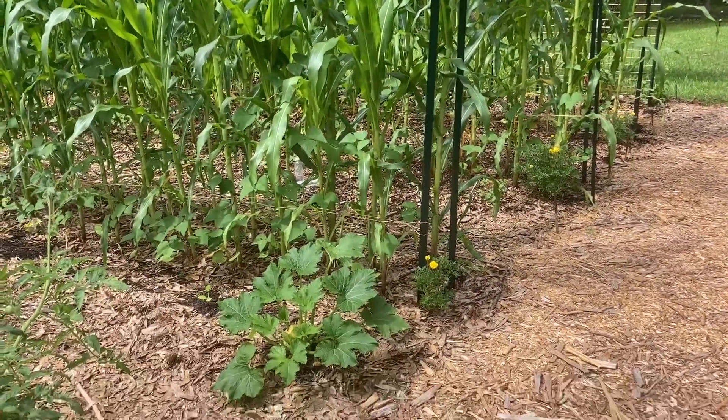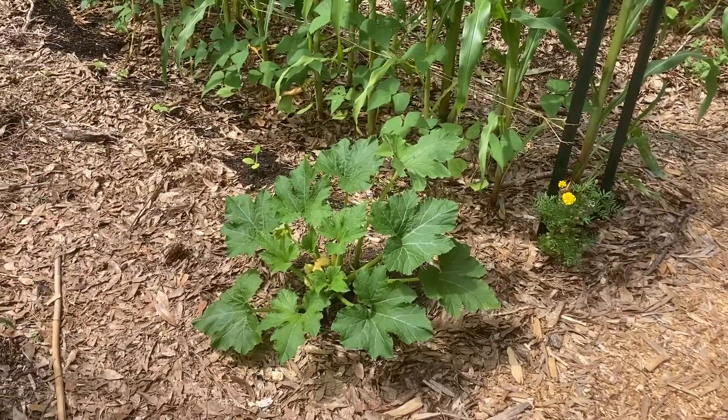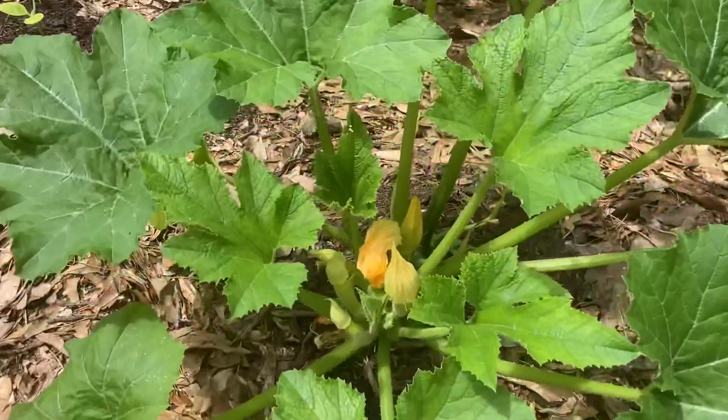Just coming out to do some work on the three sisters' beds. The squash plant that required so much effort to get the squash bugs and squash vine borers under control is doing well. I've been able to harvest several little squash from it, and I've got more new ones coming on.